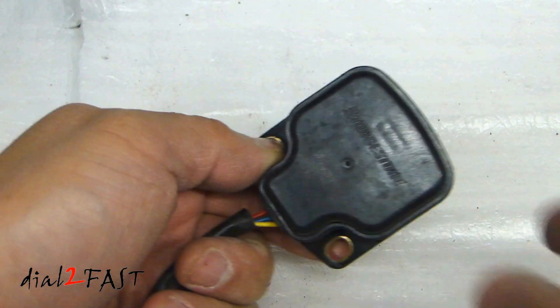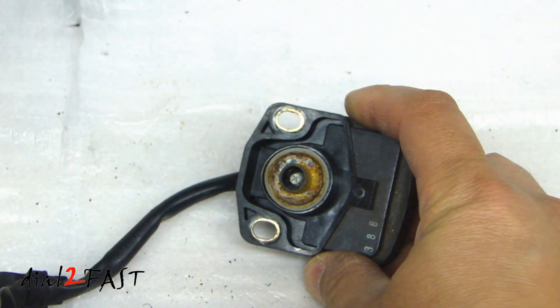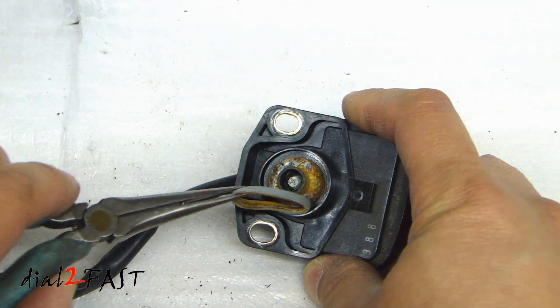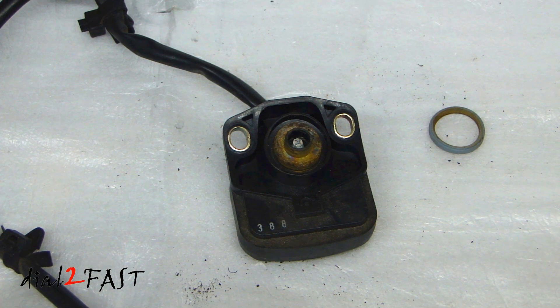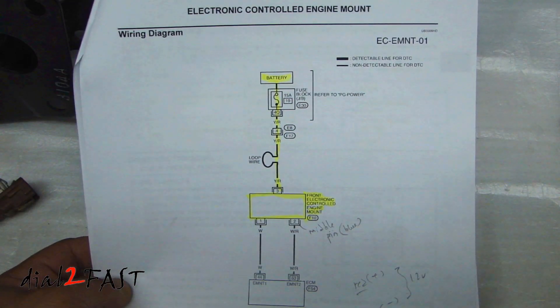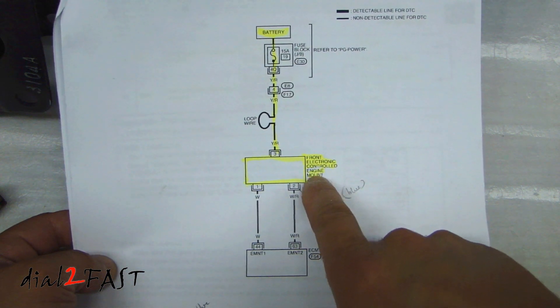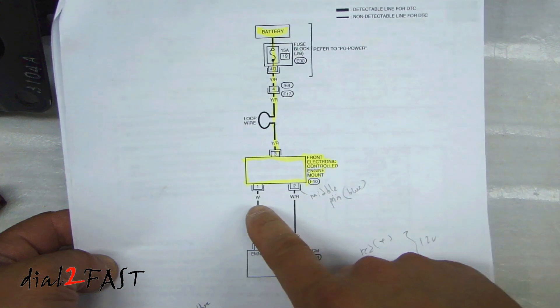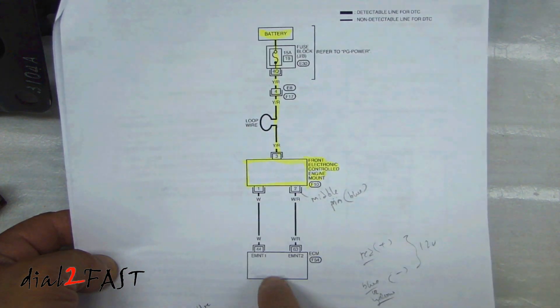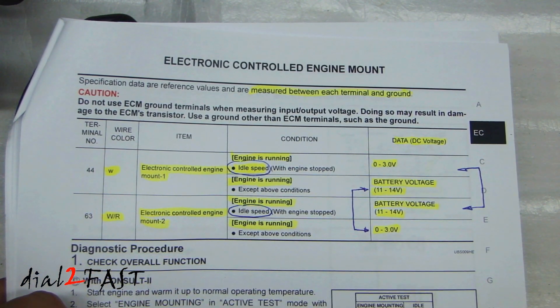Let's have a closer look at this module — it's actually made by Bridgestone. If I turn this around, there's a rubber gasket here. Being curious as to how this really works, I did some digging around. I looked up the service manual for my vehicle and found the electronic controlled engine mount diagram. It tells you that there are three pins going to the electronic controlled motor mounts: one of the pins goes to 12 volt constant, and the other two pins are controlled by the ECM.